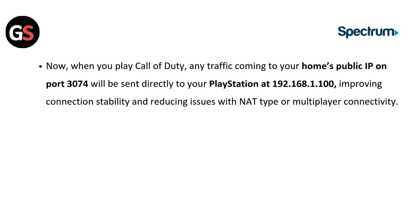Now when you play Call of Duty, any traffic coming to your home's public IP on port 3074 will be sent directly to your PlayStation at 192.168.1.100, improving connection stability and reducing issues with NAT type or multiplayer connectivity.